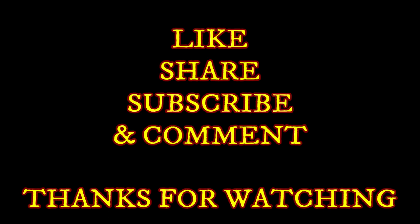If you have any other recipes or videos, please post a comment. Thanks for watching.